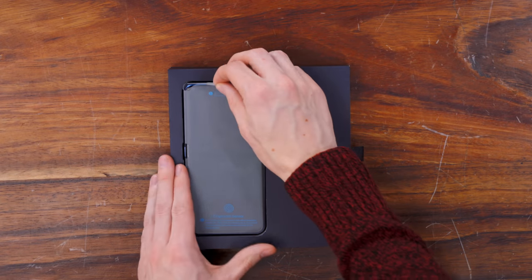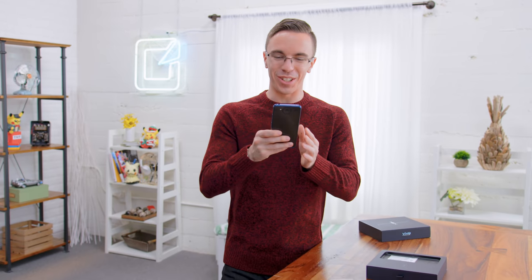Pop open the box and we have the Nex Dual Display itself. This is really cool. What's really special about this phone is that not only does it have a front display, but it also has a secondary rear display with some really cool tech.